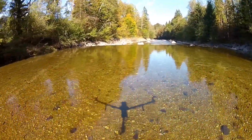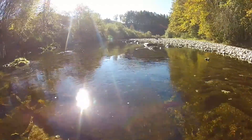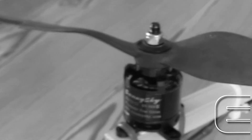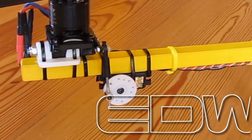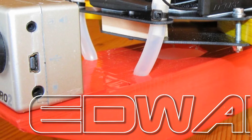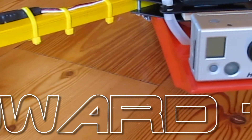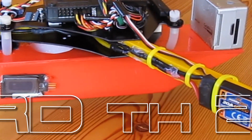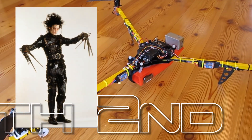By that time there were some other small changes I'd like to do to the frame. This winter I wanted to put all those experiences together and build a new tricopter that has the new and old ideas included right from the start. Now it's finished. May I introduce? This is Edward II.